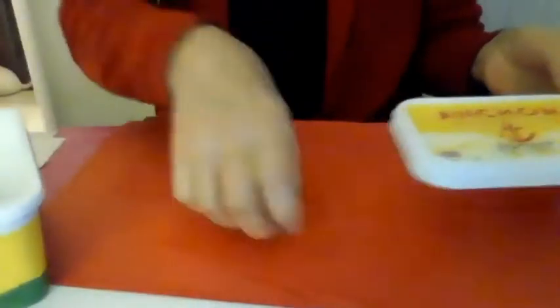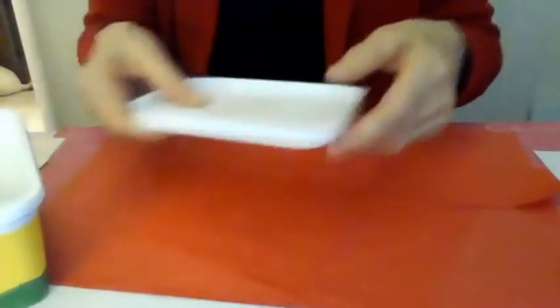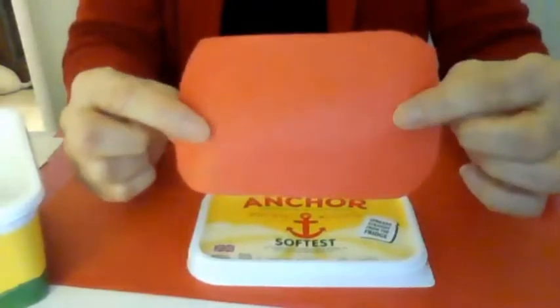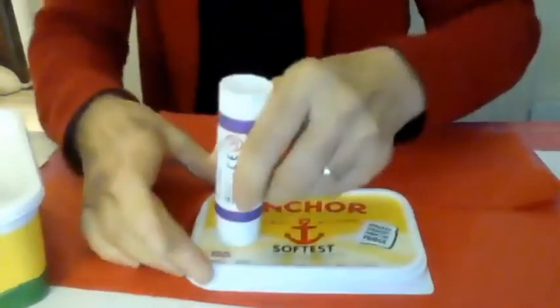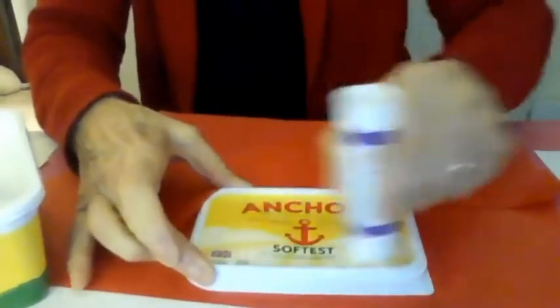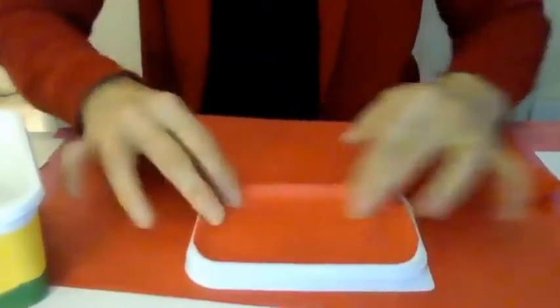To start off with, we take the butter tub and put it down here, then draw around the lid with a pencil — which I've already done for this one. I've been using tissue paper but any paper will be all right. Then just put a bit of glue on the lid and stick that on there — there's the lid.